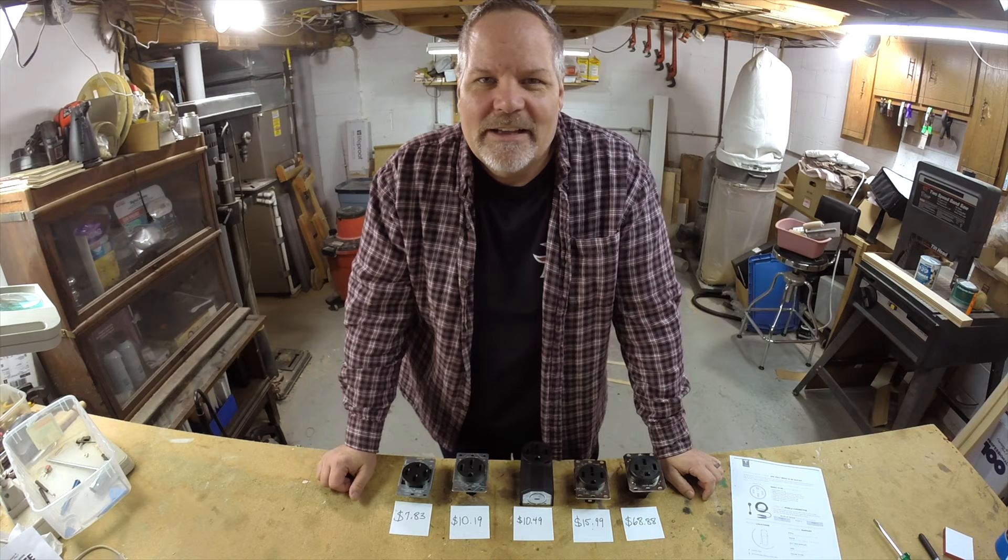Thanks for watching. If you found this video useful, give it a thumbs up, and I will see you in the next one. Be sure to subscribe and watch our new series, The Living Flip.